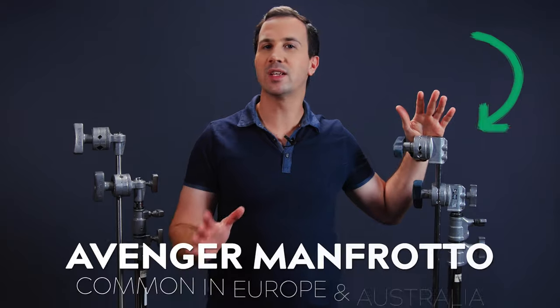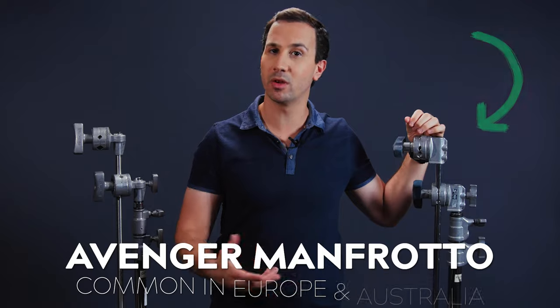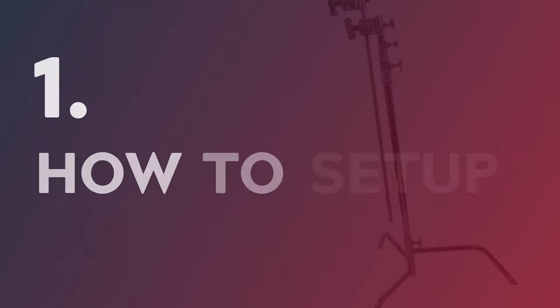So I have two C-Stands in front of me. This one here is by Avenger Manfrotto, which is the leading European and Italian brand and they're very common here in Australia. And I have a Matthews stand over here, which is the leading US brand. Now I'm going to show you how to properly set up and use a C-Stand and along the way I'll be showing you the subtle variances between these two major brands.